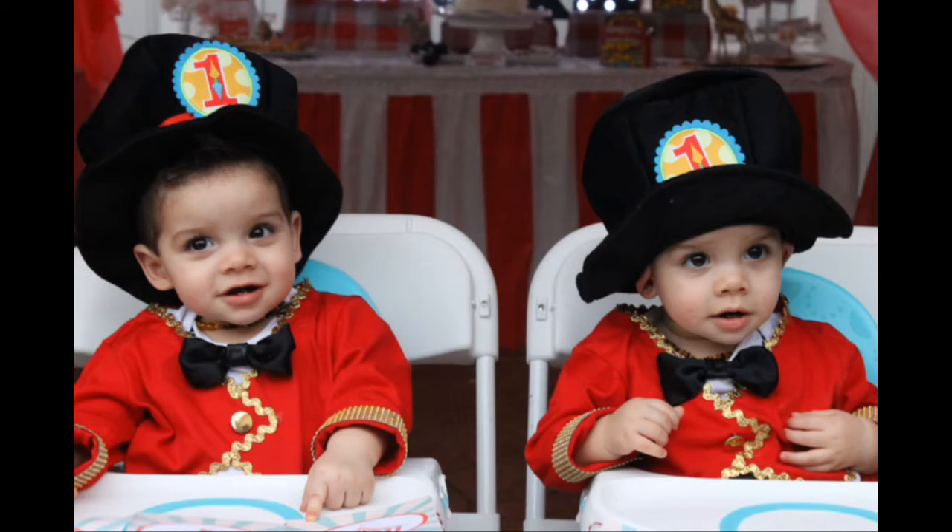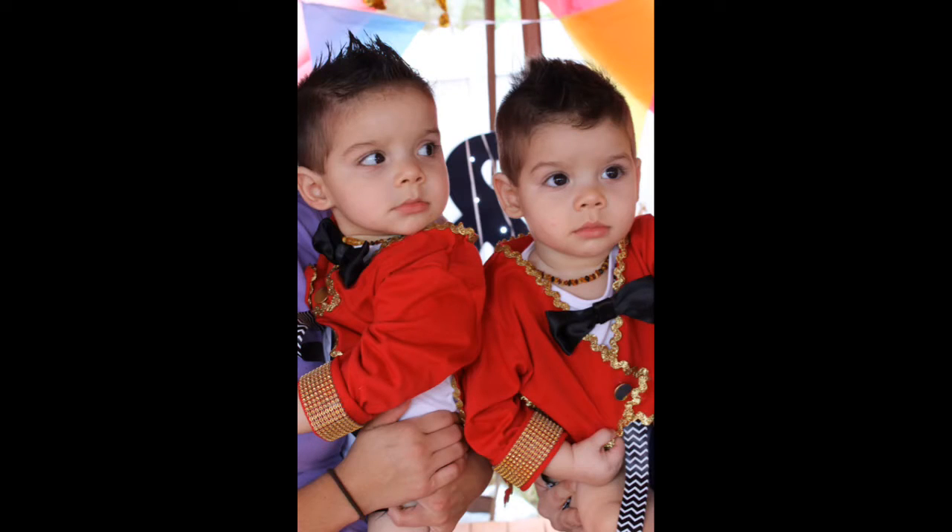Hi guys! I had a few requests to do a DIY ringmaster costume tutorial. This will take you under 45 minutes and will cost you under $20.